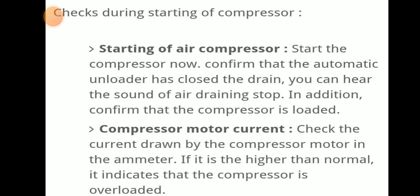Checks during starting of the compressor: start the compressor and confirm that the automatic unloader has closed the drain — you can hear the sound of air draining stop. In addition, confirm that the compressor is loaded. Check the current drawn by the compressor motor on the ammeter; if it is higher than normal, it indicates the compressor is overloaded.